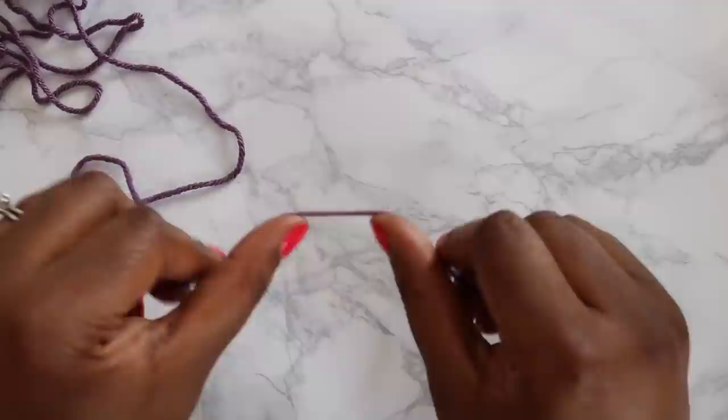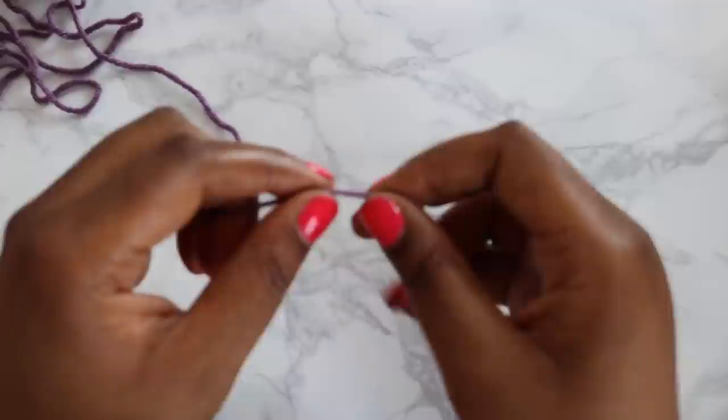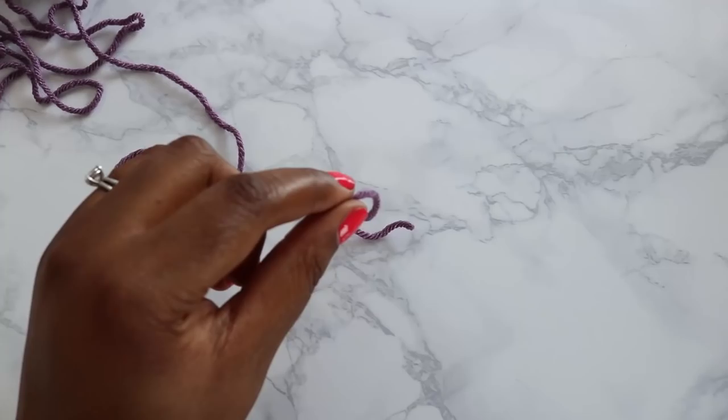If you haven't done Tunisian crochet before, I strongly encourage you to click the link in my notes below and visit the Absolute Beginner's Guide to Tunisian Crochet. That'll give you a lot of the basics. I'll go through some of them today but I'm going to be moving a little bit quicker, assuming you already kind of know what you're doing.